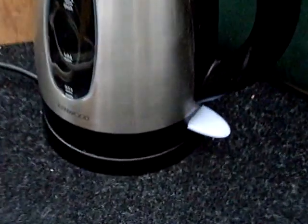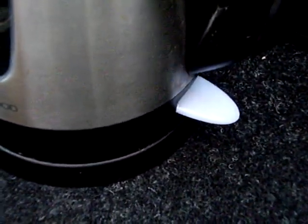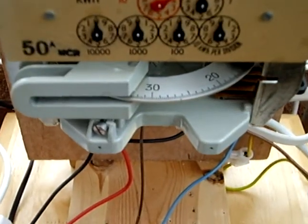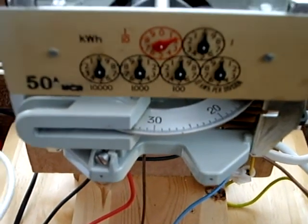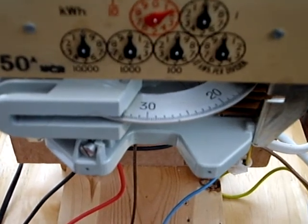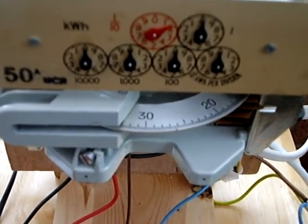We go down to our load — we've now got a kettle, it's a three kilowatt kettle. So this should be flashing roughly one time in four in its normal mode. And the all-important meter — we saw a tiny bit of drift earlier, but it doesn't look to be doing any more now. So this shows that the box that we're testing now is pretty good.